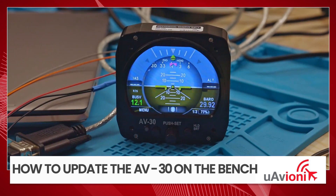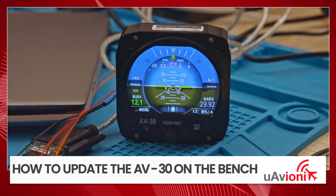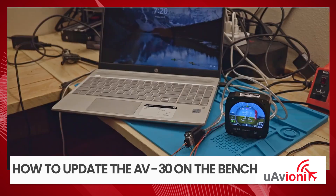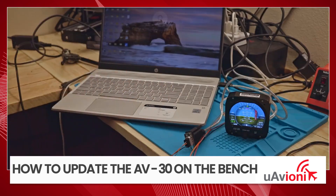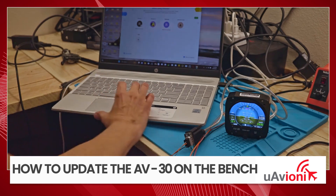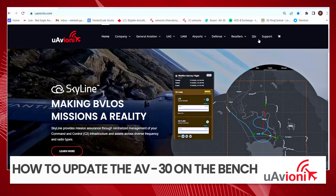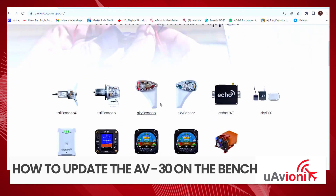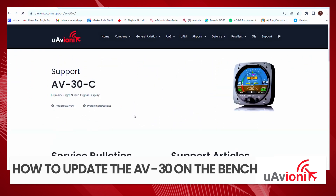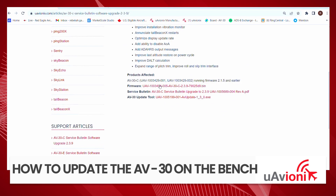The unit's going to come up. Now that we have everything connected, we're going to go over to the Windows laptop and turn that on. We're going to go to uavionics.com and go to support, then AV-30C. We have the service bulletin — we'll click on that.